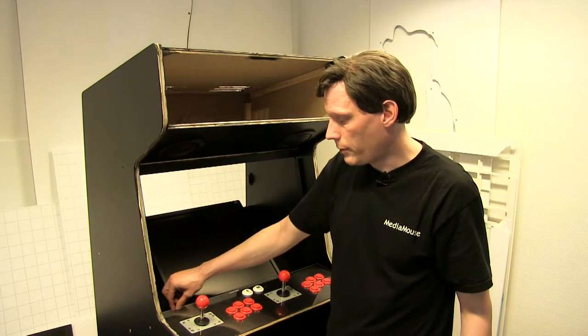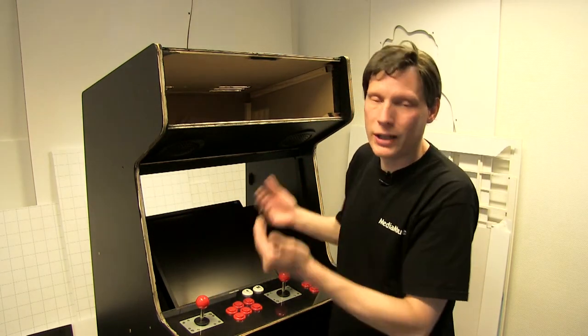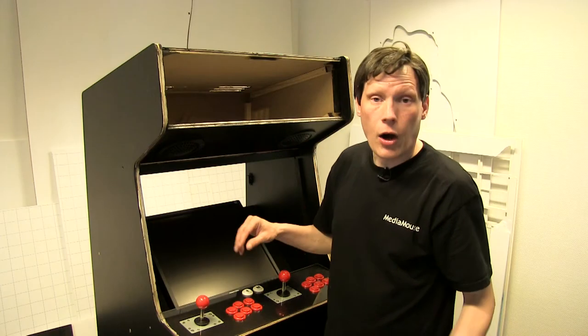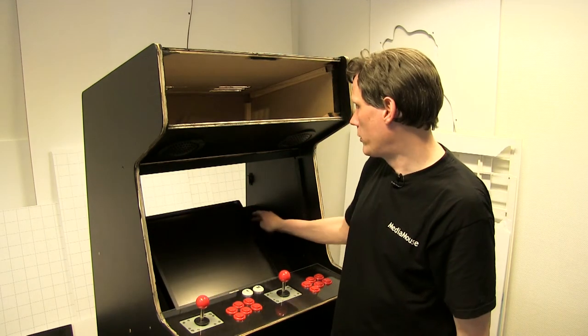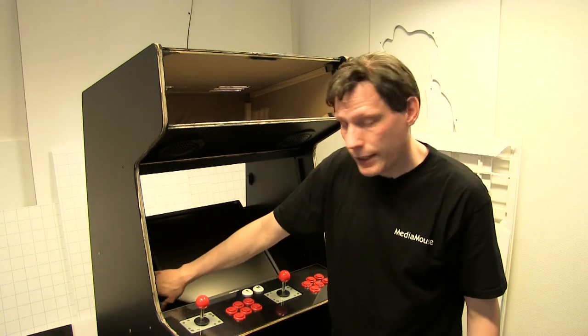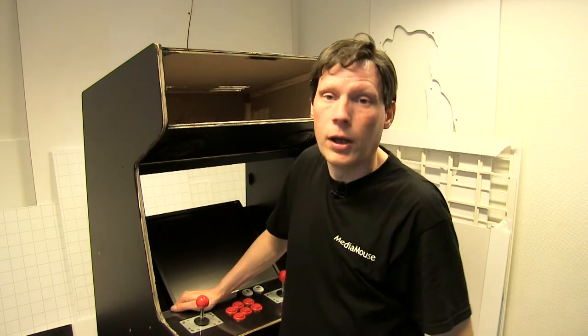Det jeg nu har tænkt mig at lave er en tynd plade med et hul i, som passer fint til skærmen — den her bezel. Det behøver ikke at være noget avanceret, fordi den skal egentlig bare ligge til pynt og lukke af rundt om skærmen. Den skal ikke holde skærmen overhovedet, for den bliver holdt af en 5 mm MDF-plade. Dog har jeg som følge af denne løsning også været nødt til at bore nogle nye huller til at montere pladen på. De gamle huller lukker jeg af med nogle små fine dækpropper.